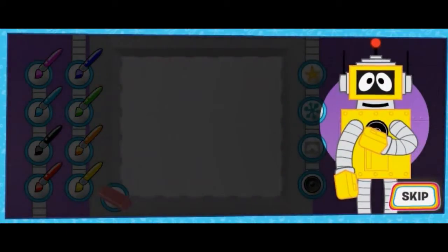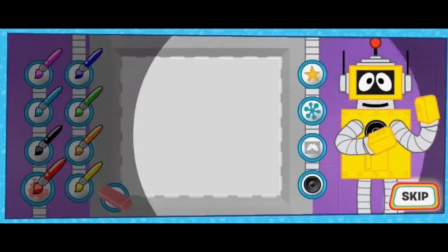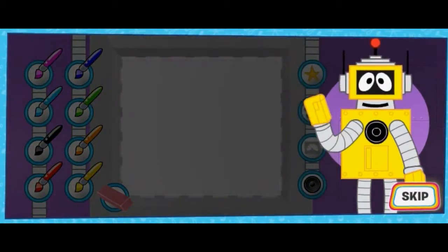Now it's time to decorate your robot! Click on the color brush you want to paint with, or click on a sticker to put the sticker on your robot! Click done when you're finished!